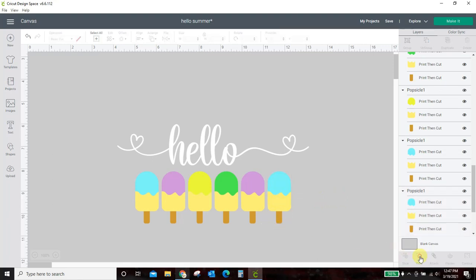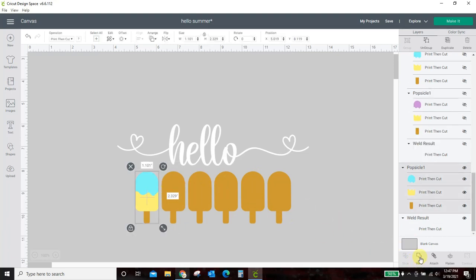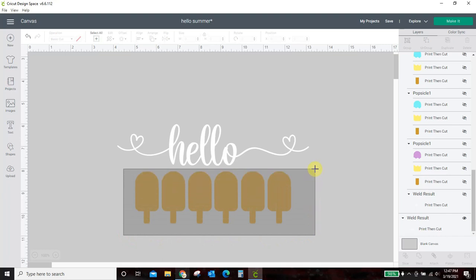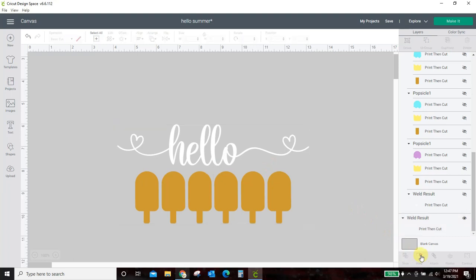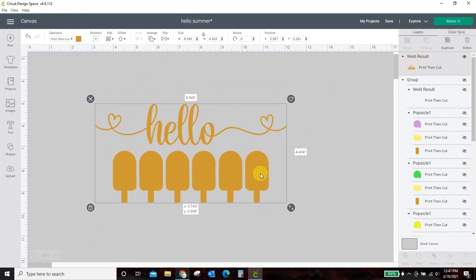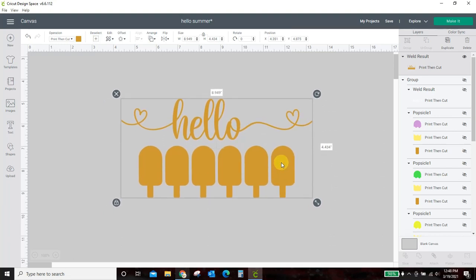Here is popsicle one — weld it. Popsicle two — weld. Continue with all of these popsicles; your design will probably be different and you'll have several parts to weld together. My 'hello' is already welded because it was a script font. Now I need to weld each little section together. I'll take all these popsicles, select and weld them, then hold shift, select my hello, and weld again. Now this is one solid — you see up here where it says 'weld results'? Everything here is one solid welded result.